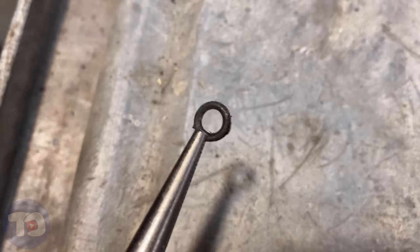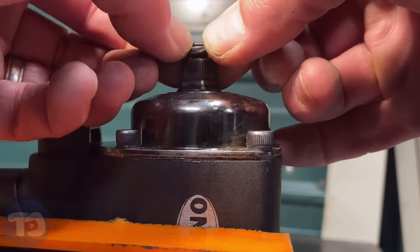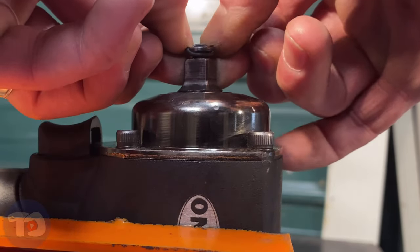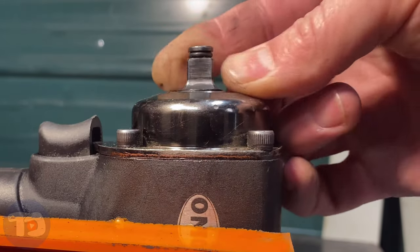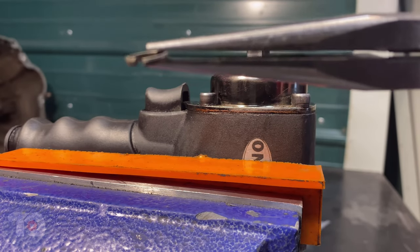Here's the old o-ring — it's just chewed up and worn out, it's time to replace it. I'll just stretch it over this way and roll it over. There's the retaining ring — it's in much better shape, and that's about the gap that you want there.